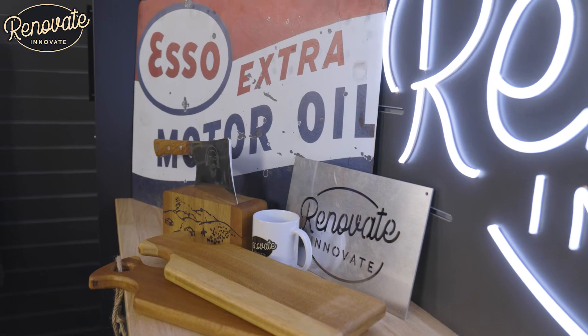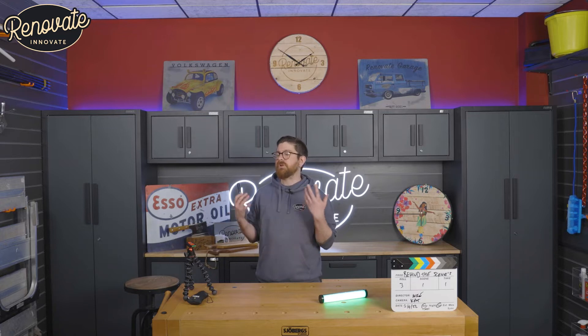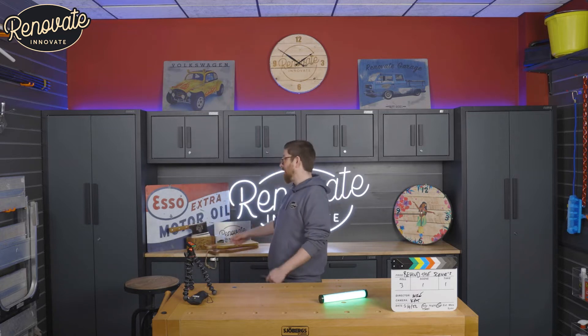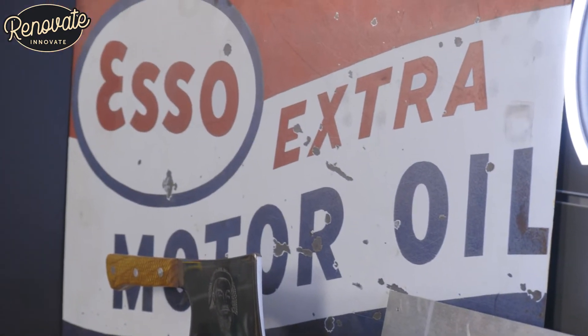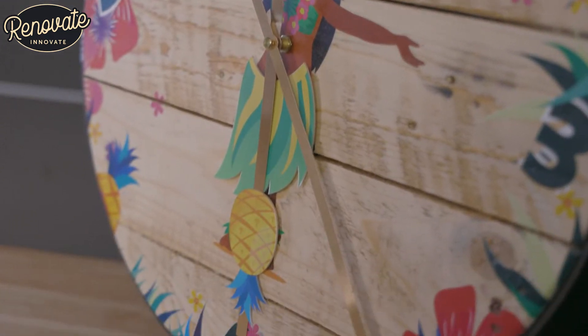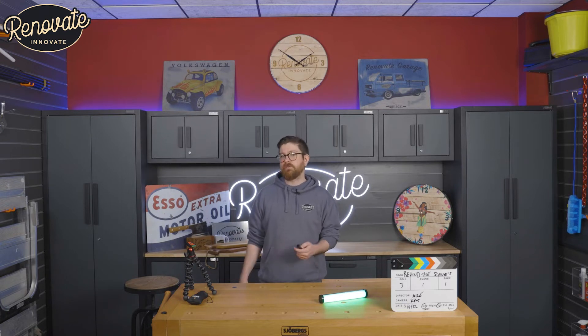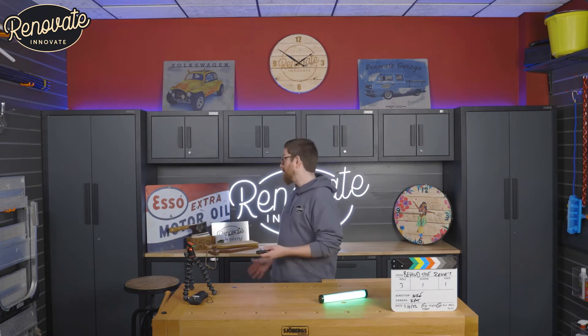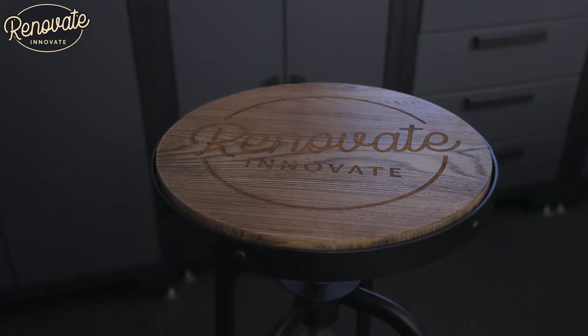Behind me you can see some of the projects we've been working on. We'd love to get all the projects we've created in the studio in here, but it wouldn't be physically possible. We've got things like the metal garage sign, our Genghis Khan knife, and our Tiki clock girl — she sits over there. The studio is getting so full we're going to have to start getting rid of some of this stuff. Definitely stay tuned for some giveaways, and let us know in the comments if you'd like some of these projects.